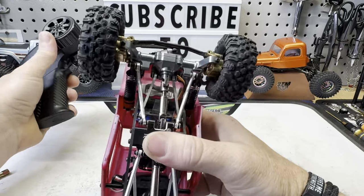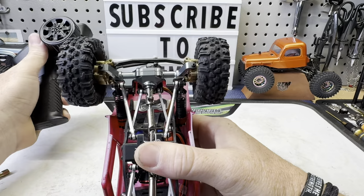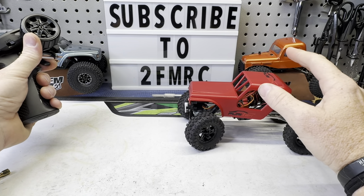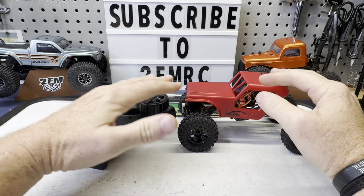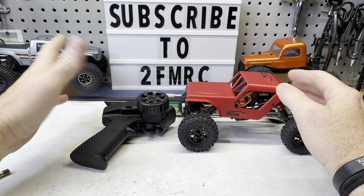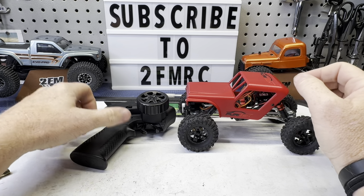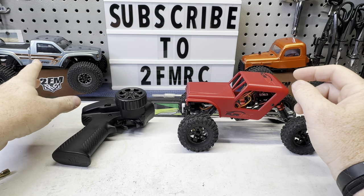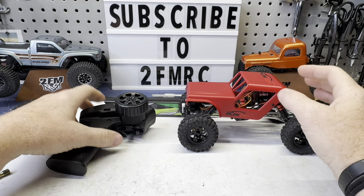My dual rate is all the way up but that's where it's bottoming out. So that's something we may do eventually, but for now we just want to run it like it is out of the box. And maybe we'll compare the turning radius with the Evo Pro here and then the incline of both as well. I'm going to throw the stock tires back on this and we'll kind of compare them a bit.